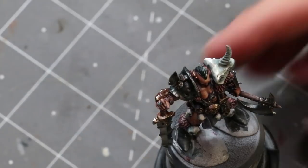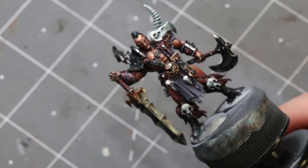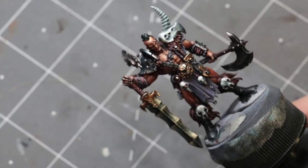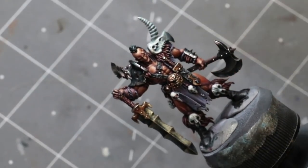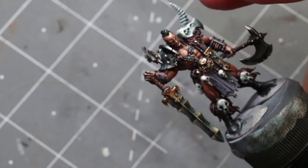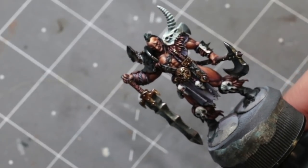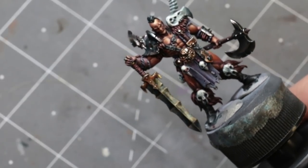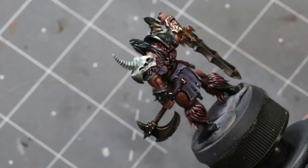That brings us to the end. The model is all done and ready to go. I want to talk about the importance of final steps — one of the most important things you can do is go back over everything. I did a few little touches off-camera, like hitting a little bit of brown into the dents of the armor, and the gems — which are way too small to see on camera even at maximum zoom. Go over it, make sure everything's smooth, look it over, set it aside, look at it again, take a picture, look at it again.